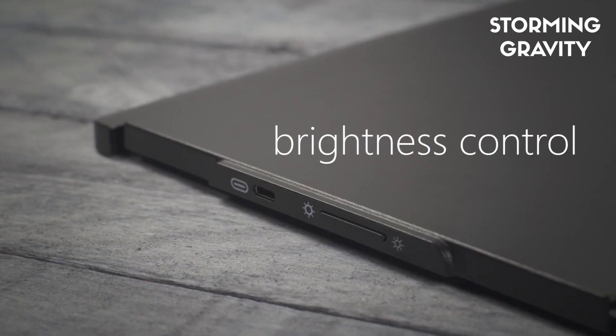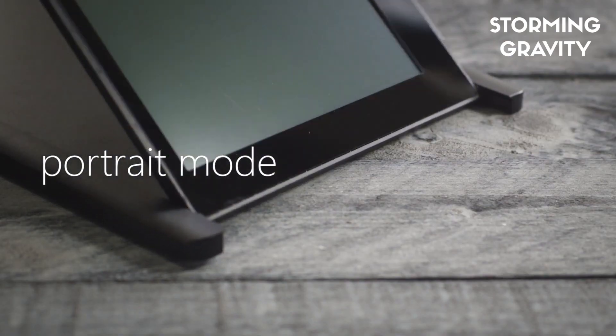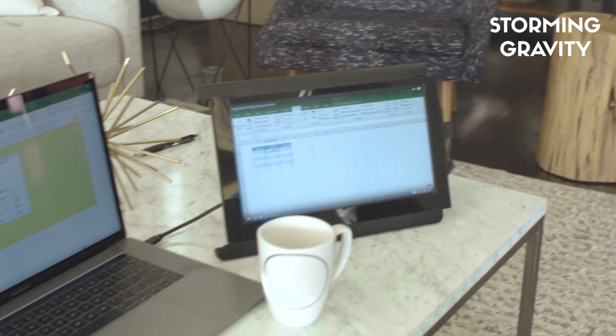Duex Pro was recognized and funded by the MIT Sandbox and NEU Idea Lab for its use value to professionals in many fields, and awarded the 2018 MassChallenge Diamond Prize and the 2019 Edison Silver Award.